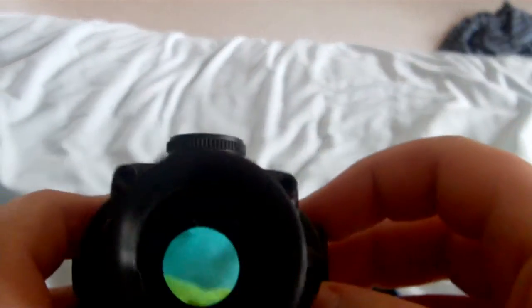So, Trijicon ACOG. On the top and the side they have buttons for windage and elevation adjustment. The button on the left-hand side controls your red dot.